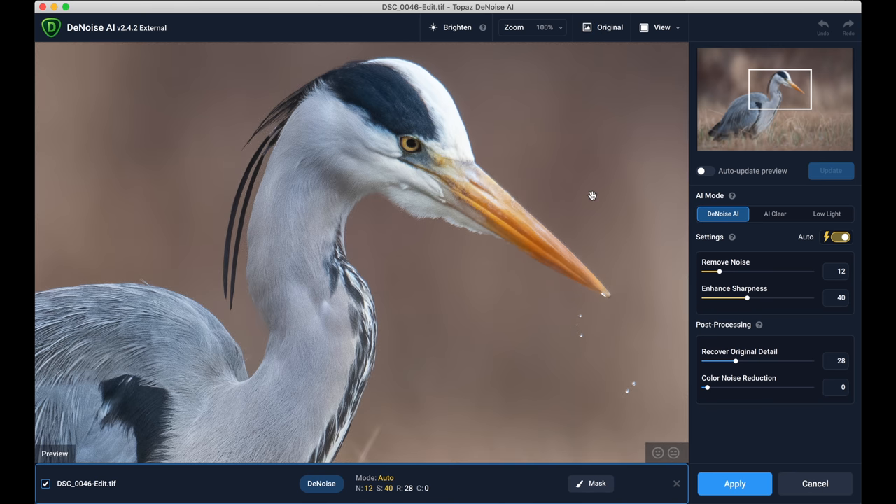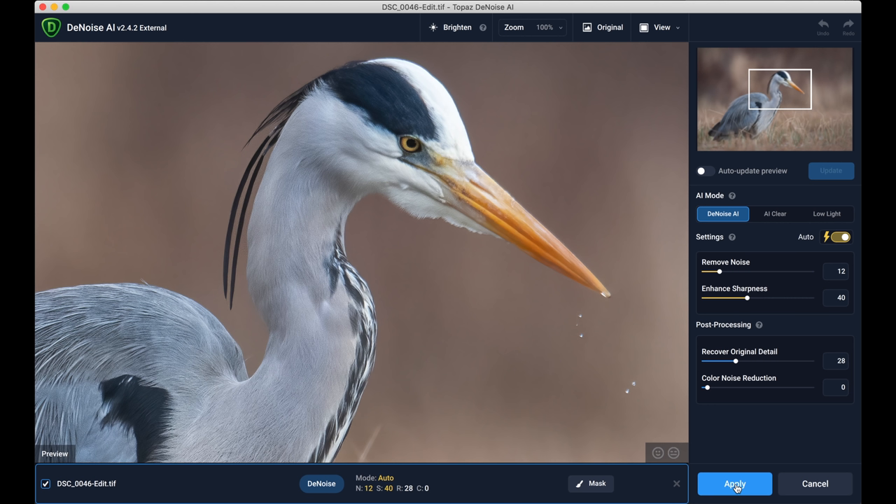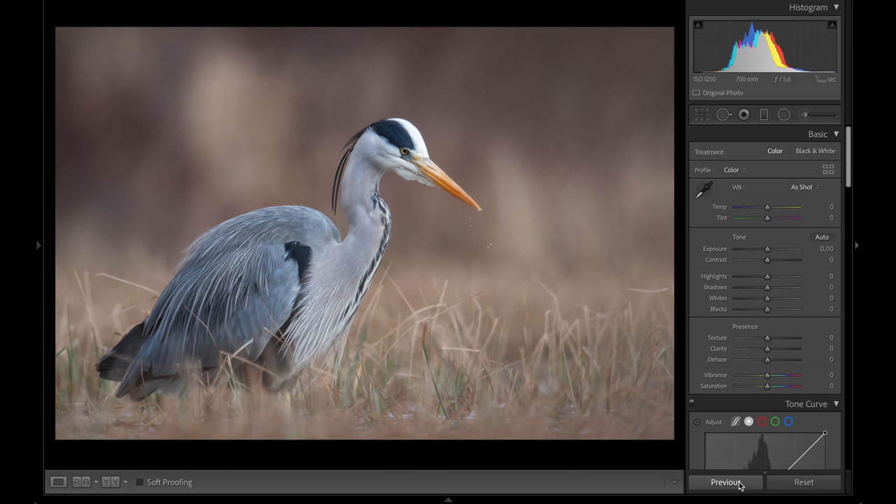The noise is removed — look at that result! There's the before and here is the after — isn't that amazing? If you want to try Topaz DeNoise yourself, I'll leave a link in the description, and if you use the code TRON15 there is 15% off your purchase. I'm happy with this result so I'm going to apply it — it's back in Lightroom and has done a great job removing noise while preserving the details on the bird.